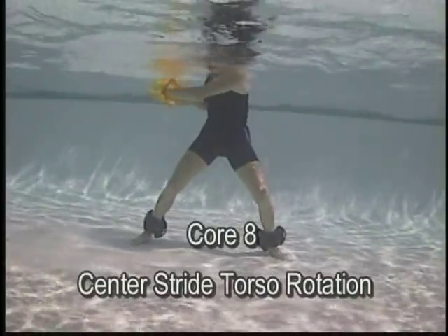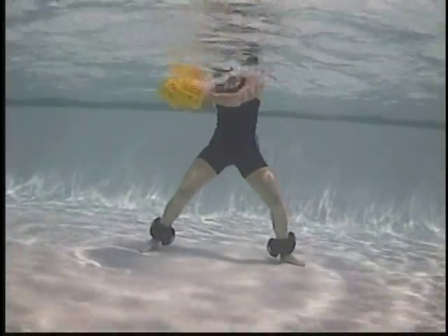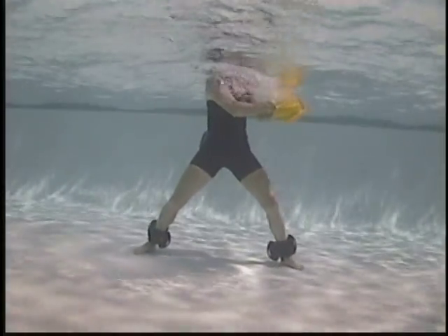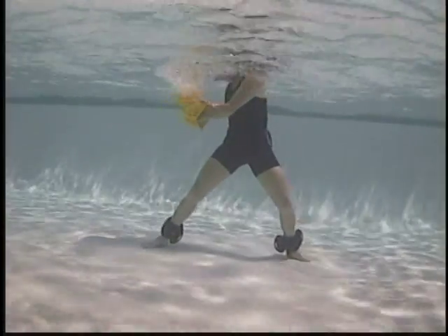Center stride torso rotation — hips and pelvis stabilized. Arms moving, torso rotating. Bells vertical creates greater surface area and more drag.